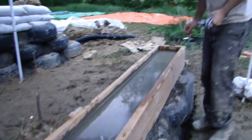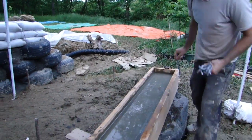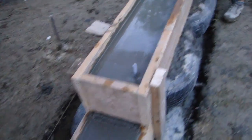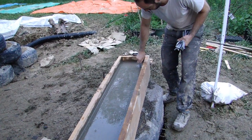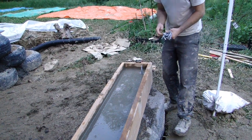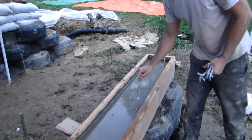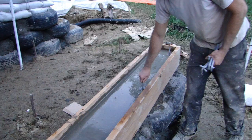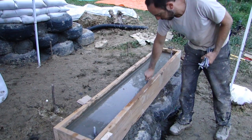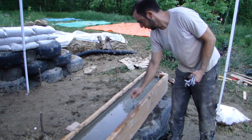We want one about 4 inches in from that end and about 4 inches in from this end. Then we're just going to put one in the center here. There's only about a 5-foot span here, and code says once every 6 feet, so this is more than enough.